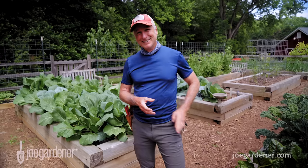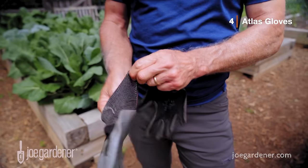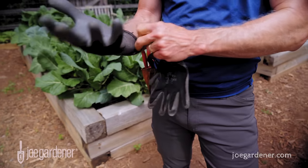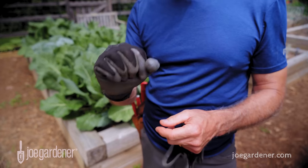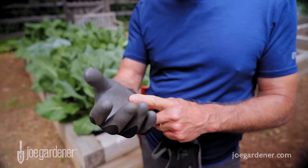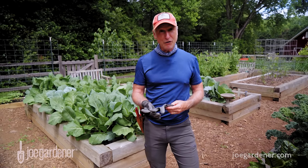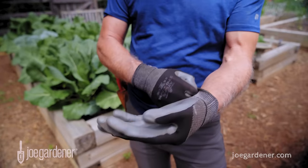Next is a great pair of gloves, like these Atlas Nitro gloves. They're not those thick, clunky kind that you have no feeling with — these fit like a surgeon's glove. They're lightweight, they provide a little bit of protection, they're comfortable, they're breathable. But the best part is you can still feel what you're doing. And here's the bonus: you don't have to take the gloves off to use your phone. They come in lots of different colors and sizes, so there's a pair for every size hand.